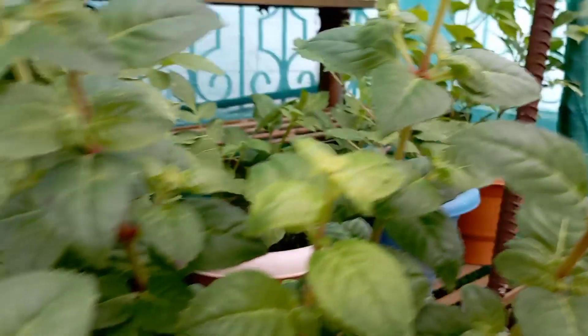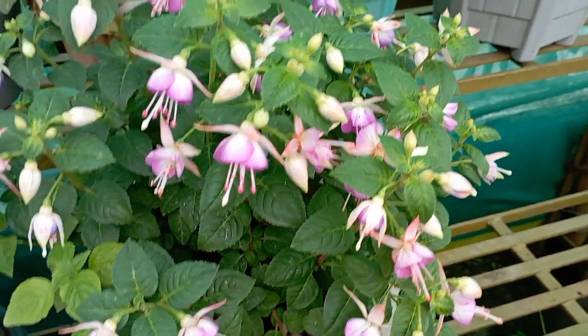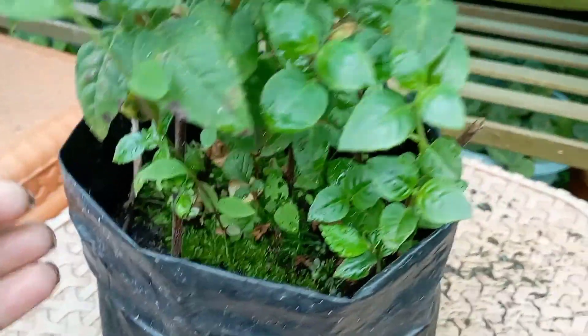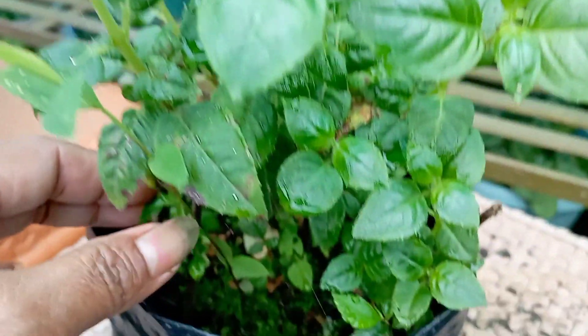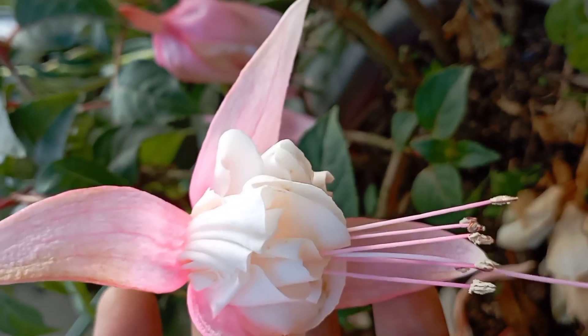I am cutting the cutting. I am cutting the pot in a month. This is pink — this is a pink color.